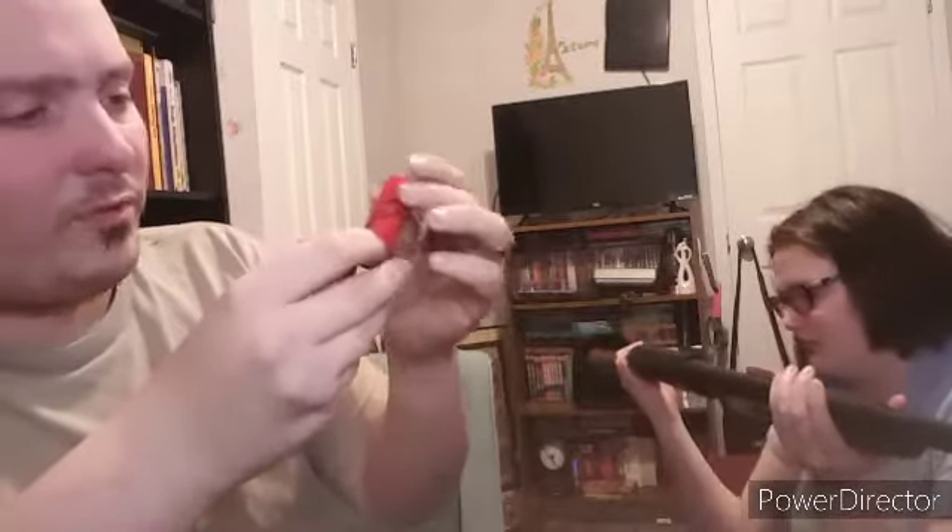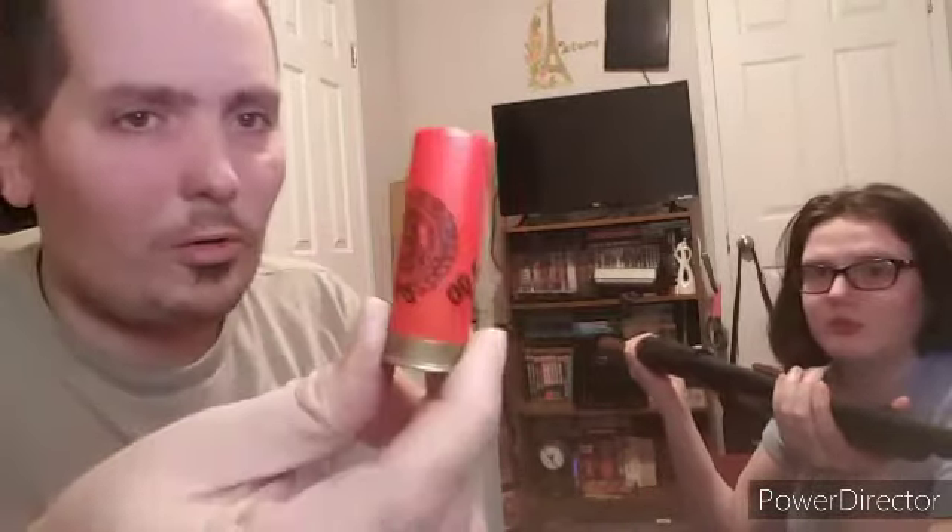You can fire whatever type of rounds you want. You can fire birdshot, or you can fire my personal favorite — double-ought buckshot. This is the best for firing shotguns. I love these things. But they're expensive — double-ought buckshot is like two dollars and fifty cents a round almost now.